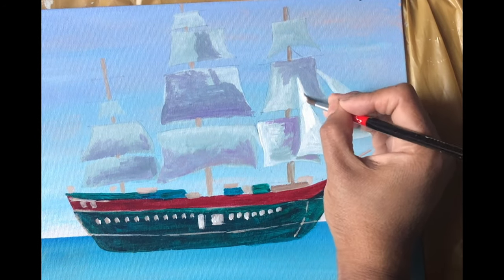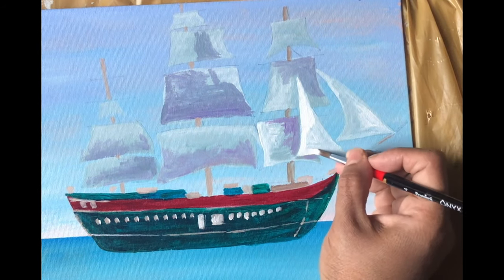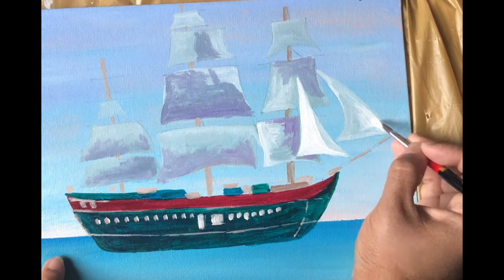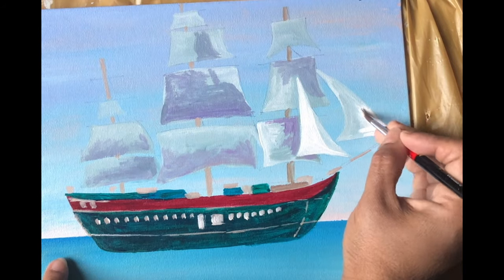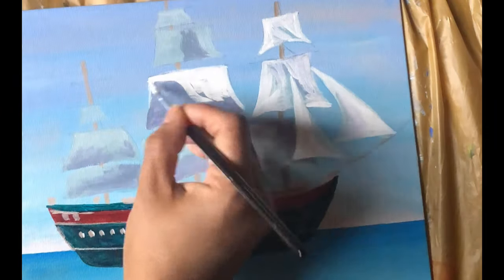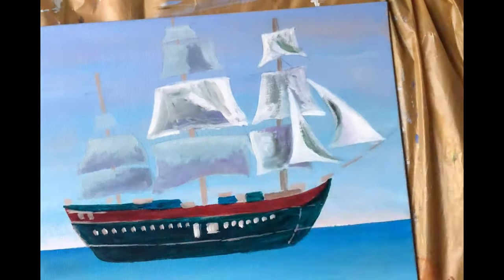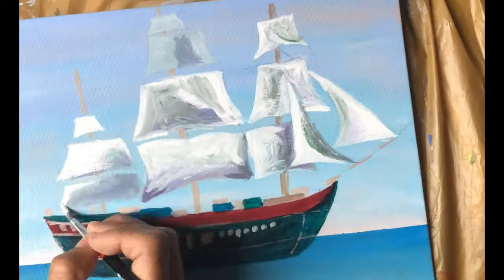Using pure titanium white, highlighting the light effects. Again, putting some grays and going back and forth with white to adjust the texture of the cloth.